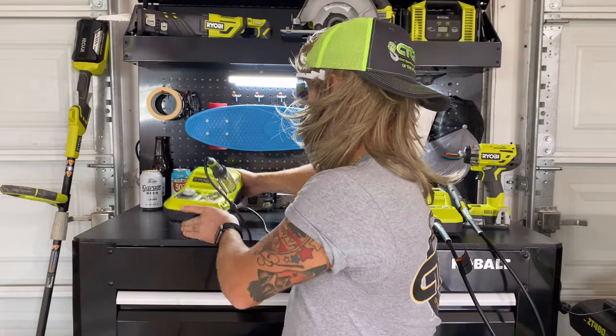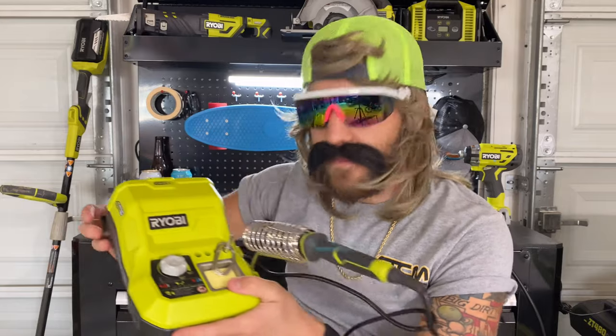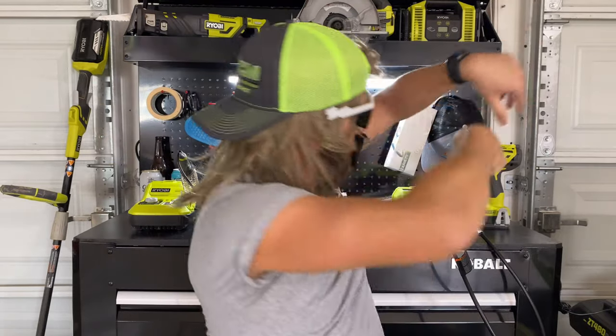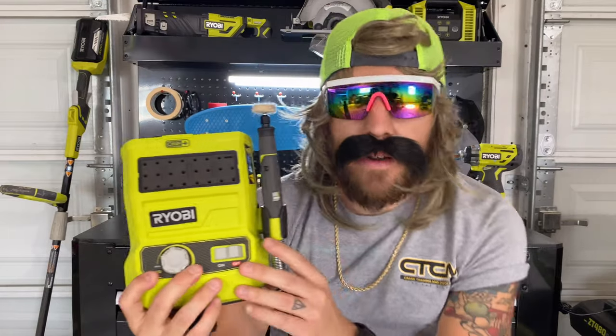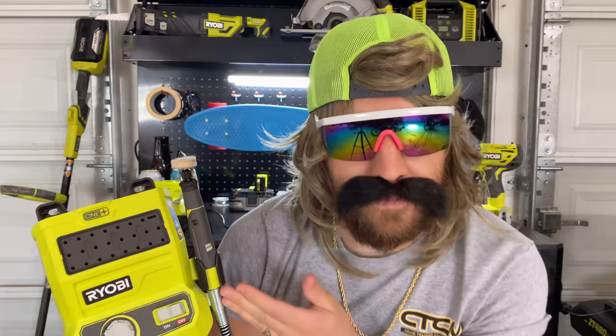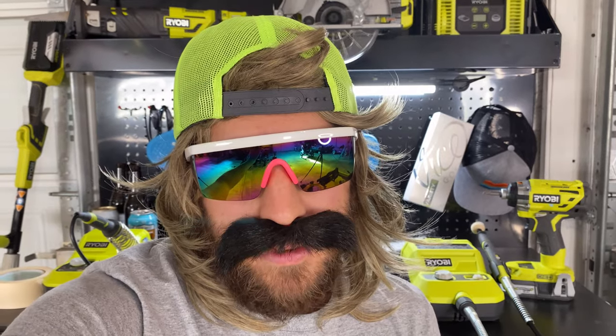It's sort of like when I go to your mom's house and your sister's there. The two tools are your 18-volt Ryobi soldering station and your 18-volt battery-powered Ryobi rotary tool. Let's give you a little rundown on these two tools right here.